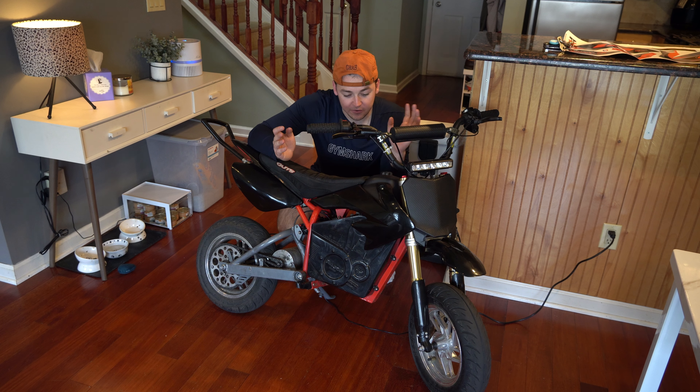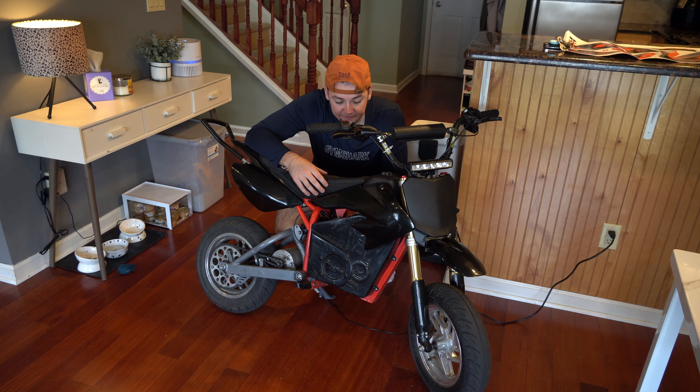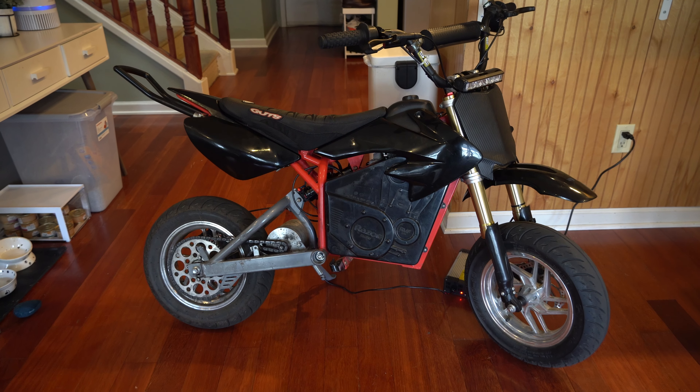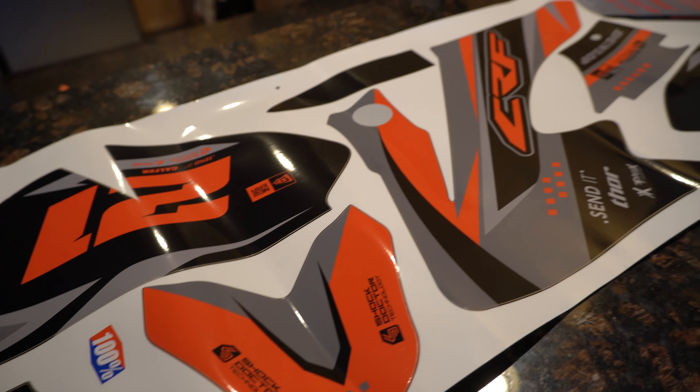So last video, I installed new graphics on my Razer MX500 — I installed CRF50 plastics. While I usually like to keep my plastics bare, I figured this time around let's change it up. So today we're adding some Calair, fresh out of China, graphics to the Razer.